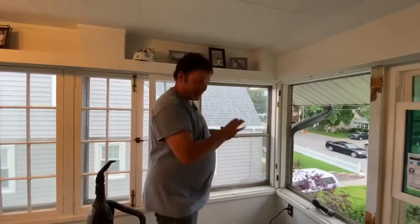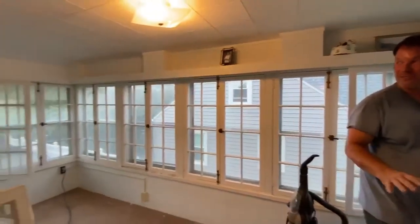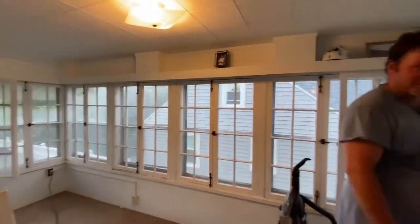Hi, my name is Gary and I'm the window installer. We're replacing some windows in a sun porch here for ease of operation and more energy efficiency.